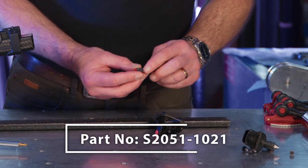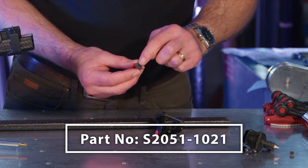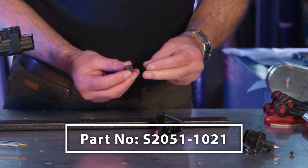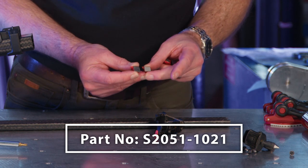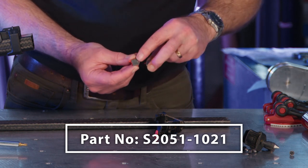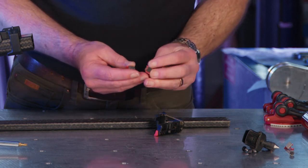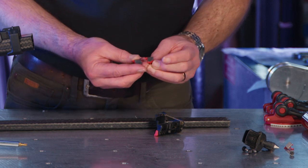Over time, and especially with higher temperatures and pressures, this lower brake pad can become distorted and squashed. It should be a perfect square, like this new one here. If it's no longer a perfect square, it should be replaced. And obviously, if any or all of the pad has come unglued, it should be replaced as well.